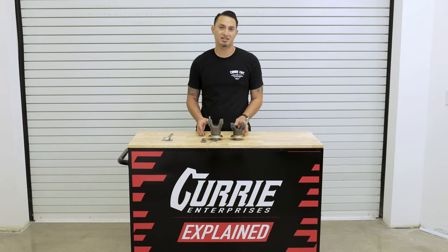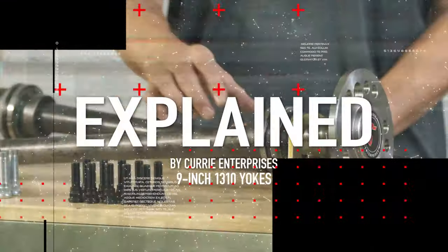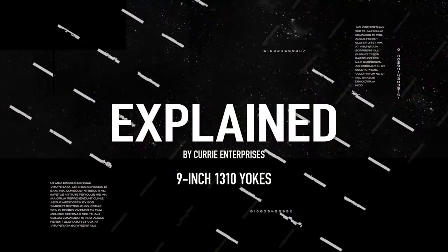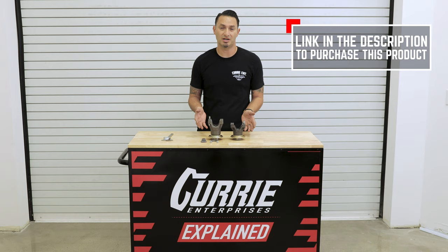Today on Explained, we're going to discuss 1310 9-inch yokes. I'm John Henson for Curry Enterprises, and today we're going to talk about our 1310 yoke offerings.